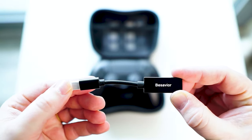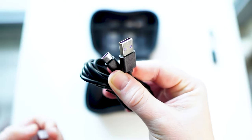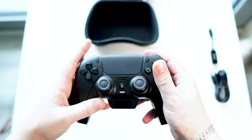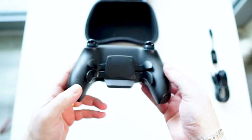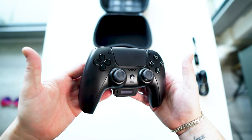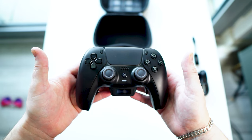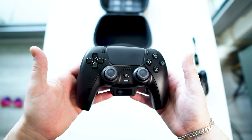We've got the controller, a quick start guide, and a USB-C cable for charging, as well as a USB-C to USB cable that helps you connect the controller to another controller. Picking up the controller, it feels robust, fitting comfortably in the hands, seeing as it's the same design as a first-party PlayStation 5 controller.